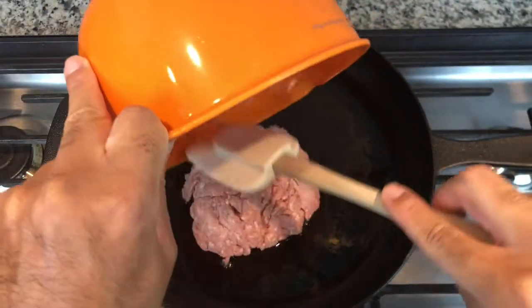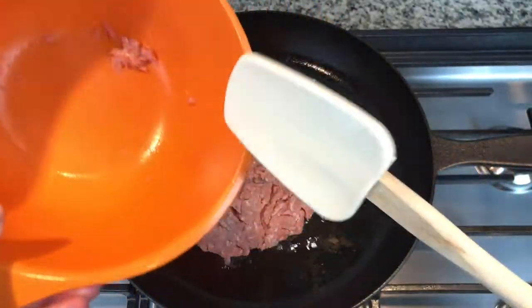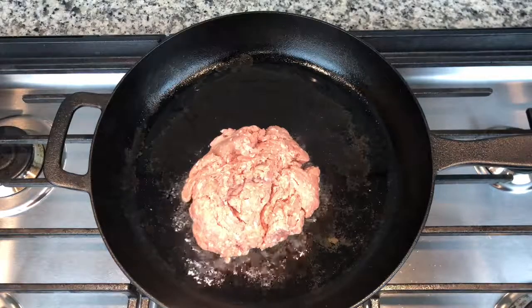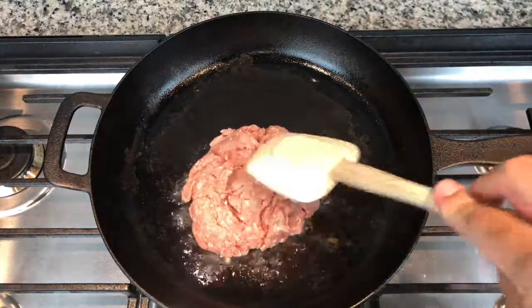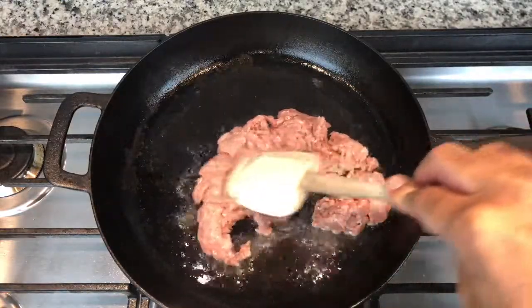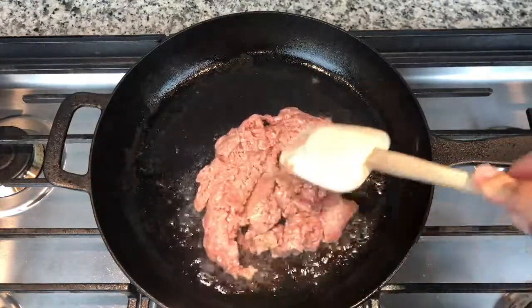So step one, we're going to take the turkey with a cast iron skillet with a little bit of oil. We're going to throw that in the pot and just go ahead and brown the meat. Simple — it's not rocket science. Let's go ahead and get the meat browned up.